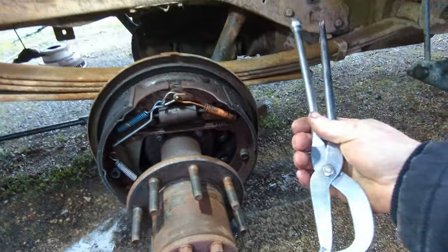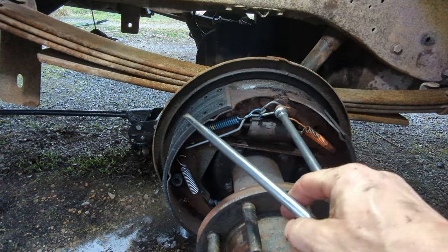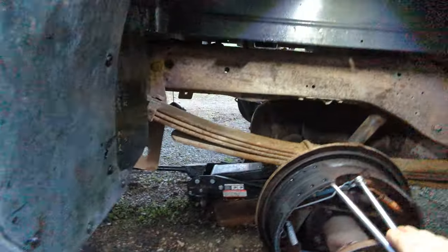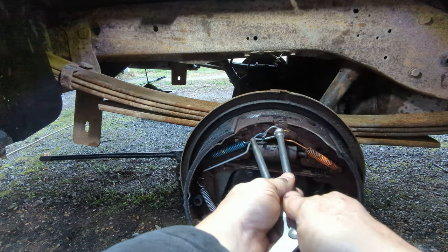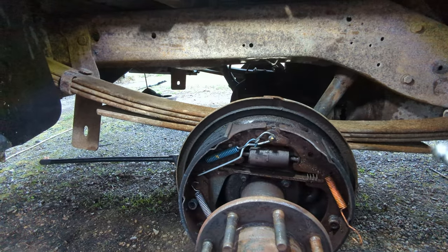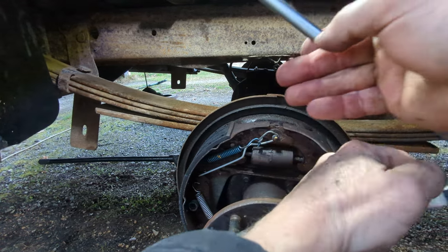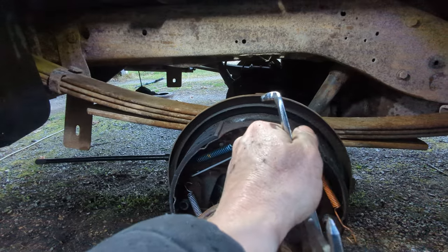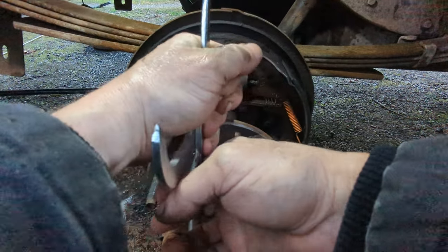Brake spring pliers — if you're going to do any work on drum brakes, these just make life a lot easier. I'm going to try to do this one-handed while I'm holding the tripod between my legs. There we go. I'm going to use this part of the brake spring pliers as a handle to give me some leverage.